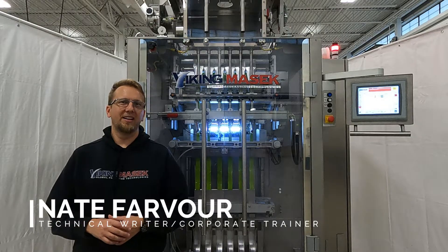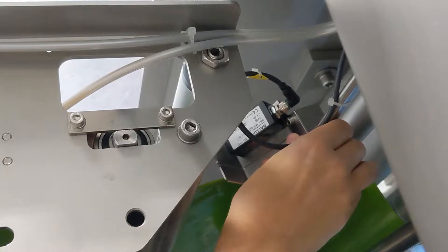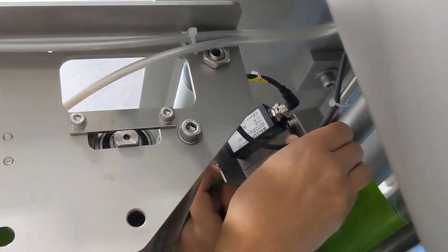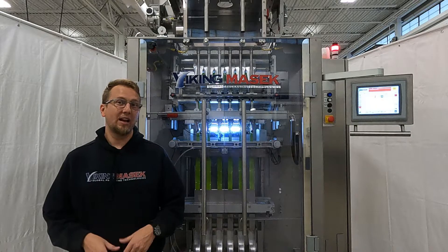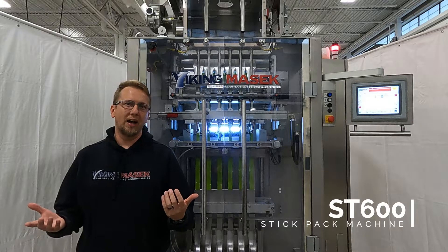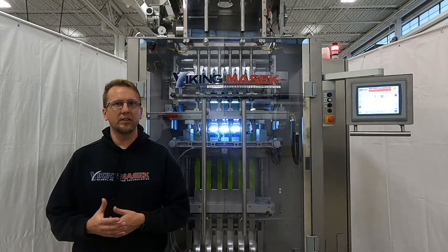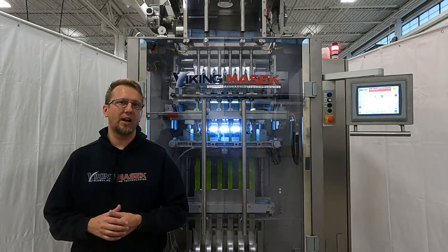Hello, Nate here with Viking Masek Packaging Technologies in Outesburg, Wisconsin. Today's video is about setting up the tracking sensor on one of our ST-Series stick pack machines. Today I'm here with an ST-600. This video is a helpful guide for all of our newer ST-Series machines and many of our other vertical form fill seal machines that utilize the same type of tracking sensor.